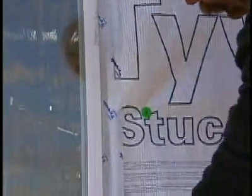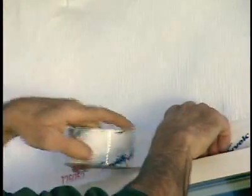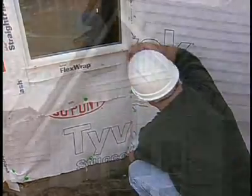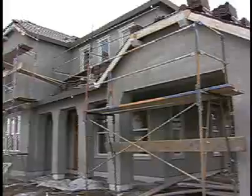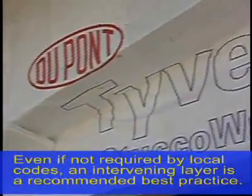The stucco wrap should be taped tightly at all window jams and at the window head. All overlaps should be taped carefully. When taping the stucco wrap at window jams, be sure to extend the tape all the way down to the bottom of the roll. If we're going to put horizontal siding on this house, this weather barrier is complete. But if we're going to put stucco on, we need to apply a second intervening layer. That intervening layer can be rigid foam, black paper, or another layer of home wrap depending on the stucco system you plan to use.